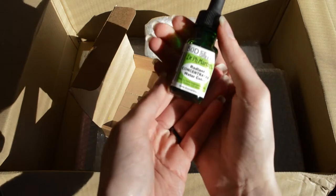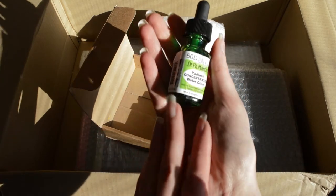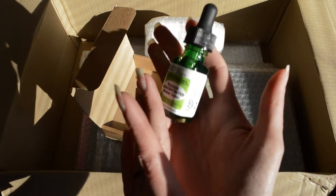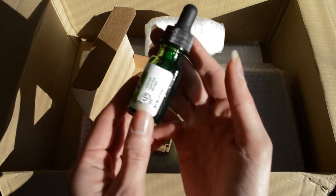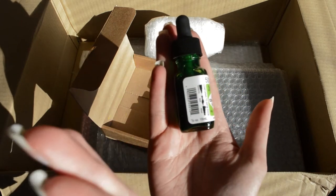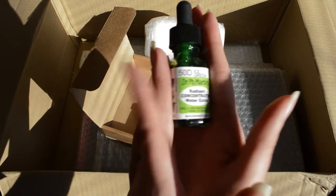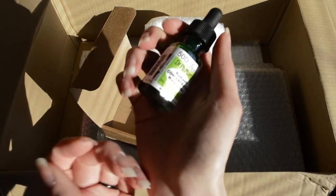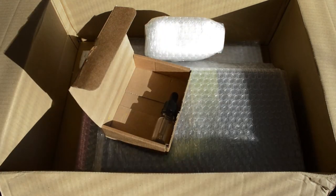Then we have a Dr. PH Martin concentrated watercolor in Ice Cream, which looks like lime green — and I like green. I have been considering buying these, so I think I might buy the whole set if I like this. If I don't like it, then I'll just keep this green one.